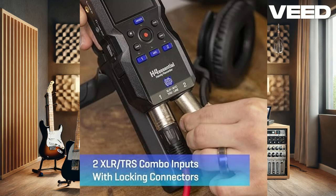Need even more control? The H4 Essential can pair with your iOS device via Bluetooth using the optional BTA-1 adapter. This lets you remotely record, adjust your mix, and even sync timecode for video shoots, making your workflow smoother than ever.